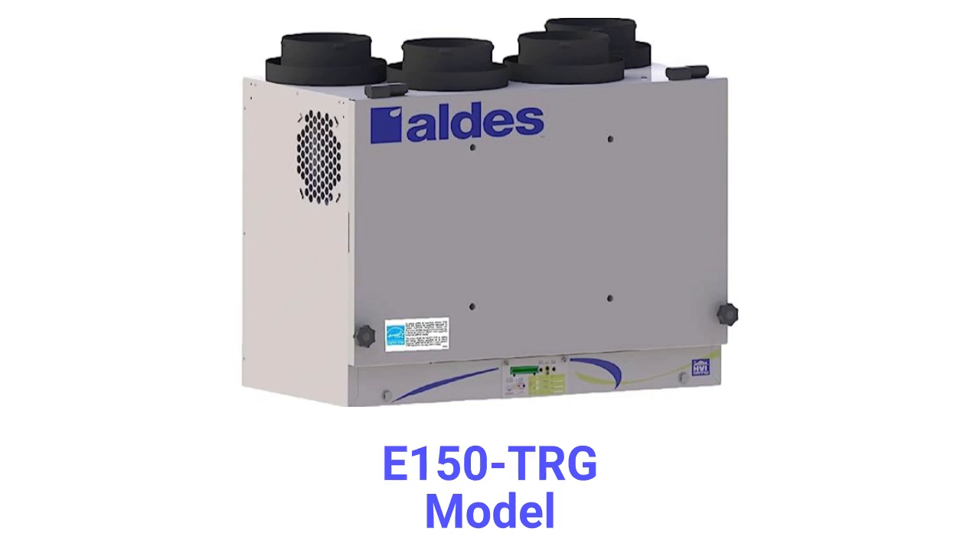The E-150 TRG models have a 150 CFM capacity with independent electronically adjustable supply and exhaust blowers. The units use automatic timed recirculation defrost that is controlled by an outdoor temperature sensor.